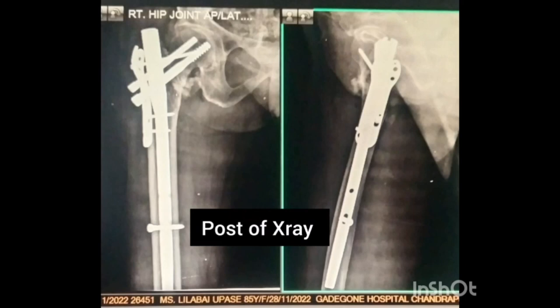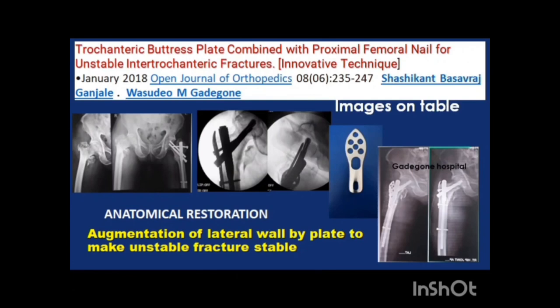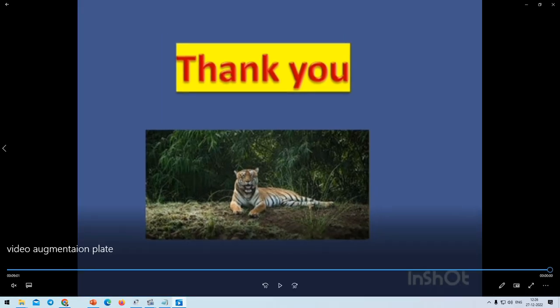This is the post-operative x-ray. You can use a two-screw system or a one-screw system. This technique is described in a paper on trochanteric buttress plate combined with proximal femoral nail for unstable intertrochanteric fractures by Dr. Sasikanth Ganjali from Solapur. He is promoting this method, I am also a strong advocate of it, and the majority of surgeons across the country are now adopting it.